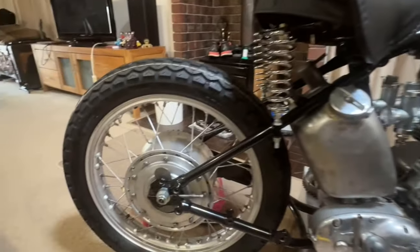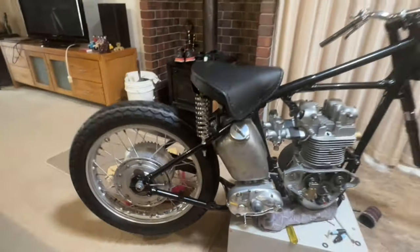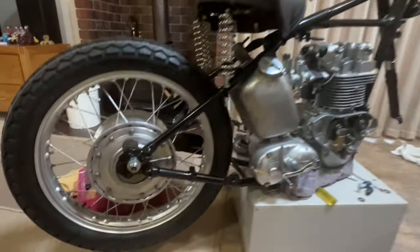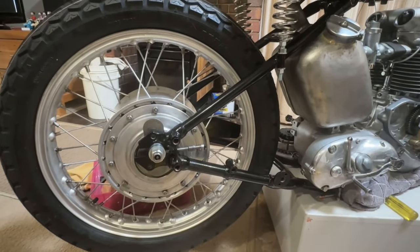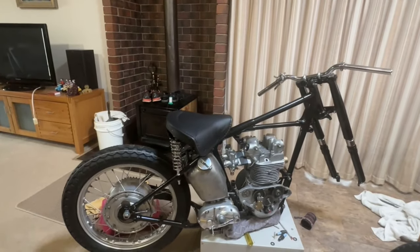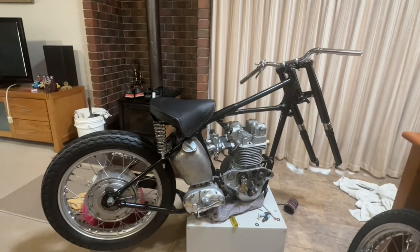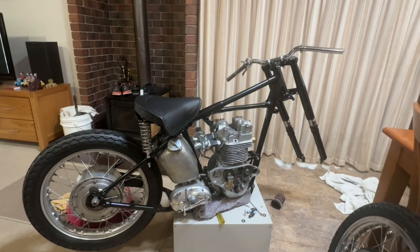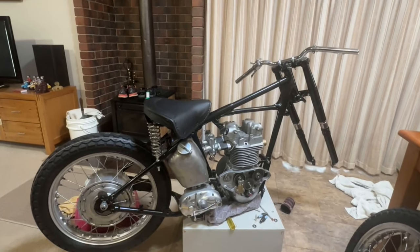The sprung hub — I've had that apart. Some of these race bikes are really low mileage bikes, and the sprung hub was like brand new inside with no sign of wear at all. I watched a video on how to take the centre out of the sprung hub. I only took the centre out; I didn't totally disassemble it. If you totally disassemble it you've got to have special tools and it can be a bit dangerous apparently. It looked brand new inside — absolutely.